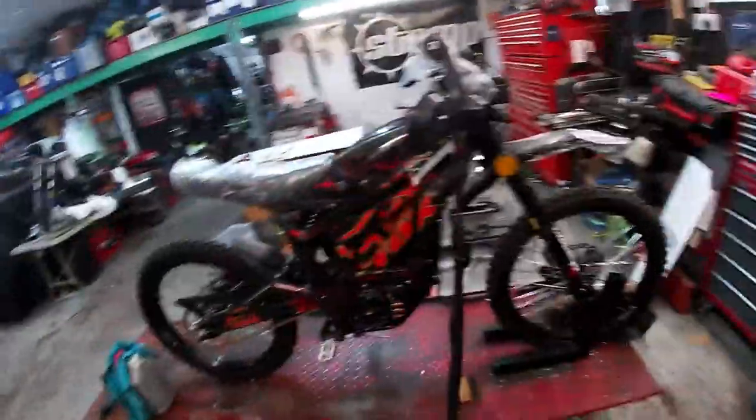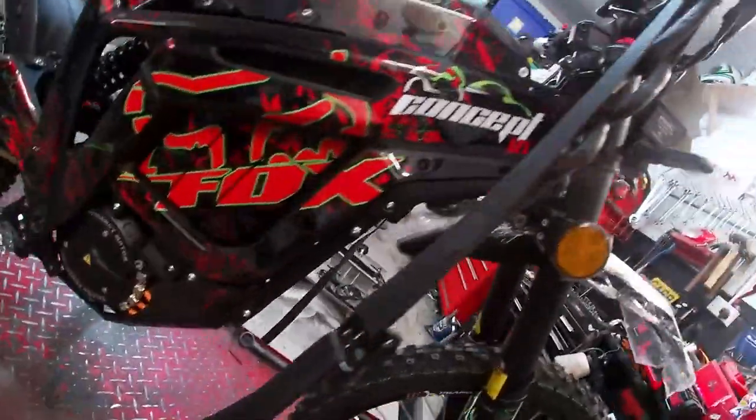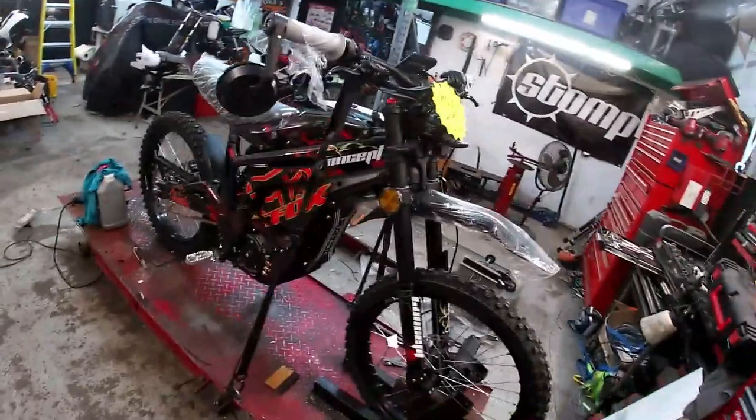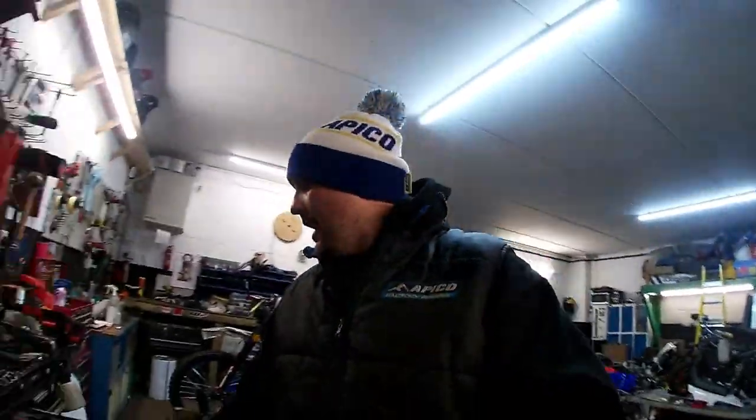Good morning everyone, we are back again. We've just done another Tolaris thing - one of our little concept MX kits. As you can see, beautiful little bike, road legal this one. This video is going to be short and sweet, but I keep getting asked how to get the seats off of these Tolaris things, so I figured I might as well make a video about it.